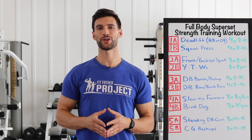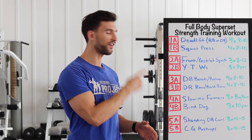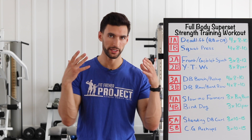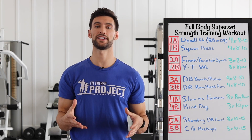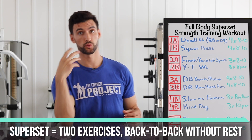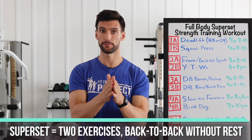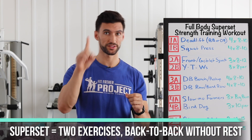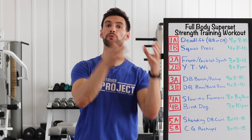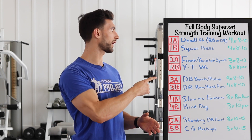Today is all about classic strength training using supersets. This workout has five main superset pairings. A superset is two exercises performed back to back — we do exercise 1A and immediately go to 1B without resting in between. After finishing one set of 1A and one set of 1B, then we rest, and then we redo the superset for another set of 1A and another set of 1B.